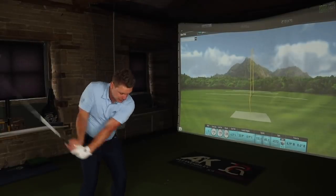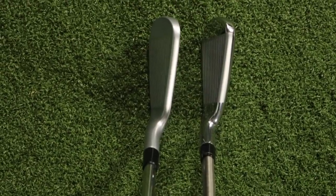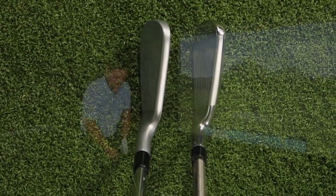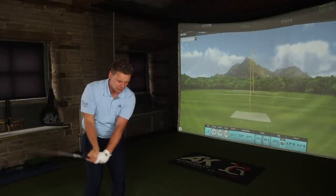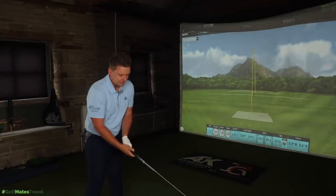The initial difference I see here is the head size. The Callaway Epic Forged is way smaller, way sleeker — much more of a player's-looking iron — as opposed to the P790 Ti, which has a lot longer blade length, a lot thicker top line, and just looks a lot more user-friendly to most people. For me personally, that's not necessarily what I'd be looking for.